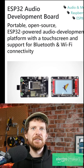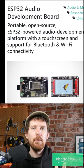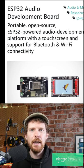Do you like the idea of a touchscreen synthesizer that can connect to Wi-Fi and Bluetooth that you can make yourself? Well, then you should be excited about this. And yeah, there's a couple of things about this board that I find super exciting.